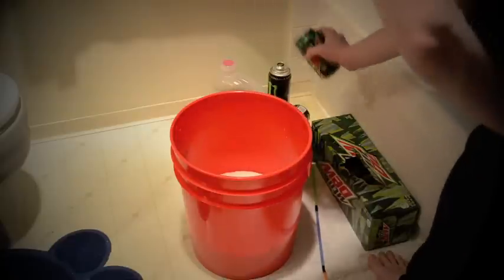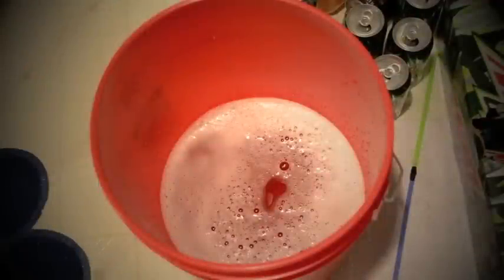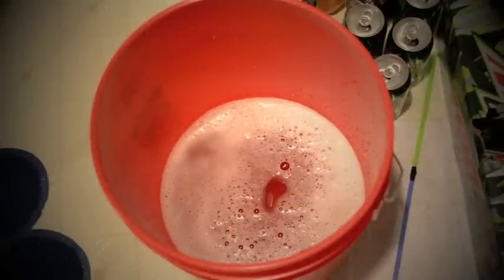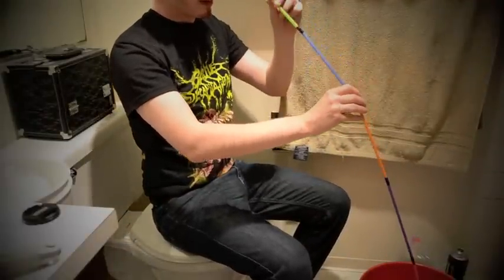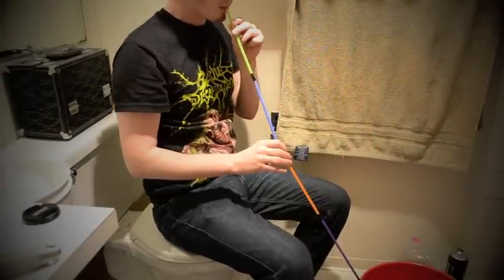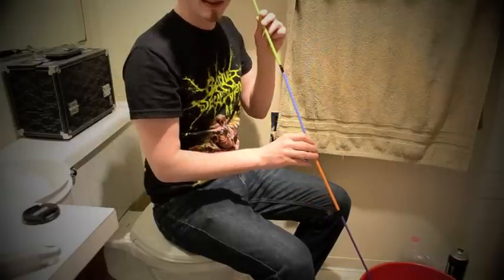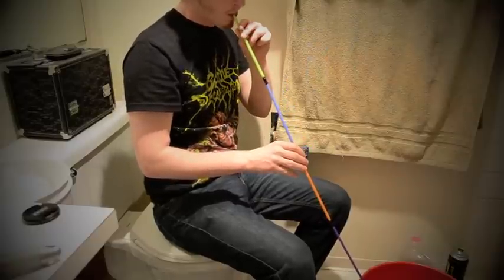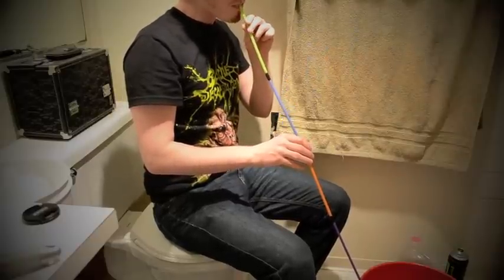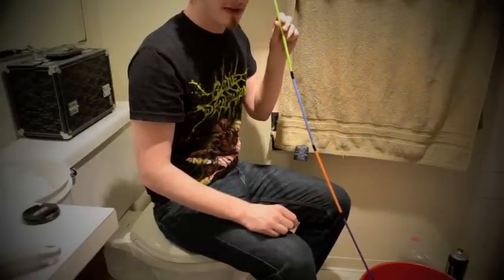We'll call that good for now — first batch. If you did that right, it should essentially look like a big foamy mess inside of a plastic bucket. Super handy. Like I said before, a straw for any location. With an hour to go, I think we're just about ready for some Diablo.